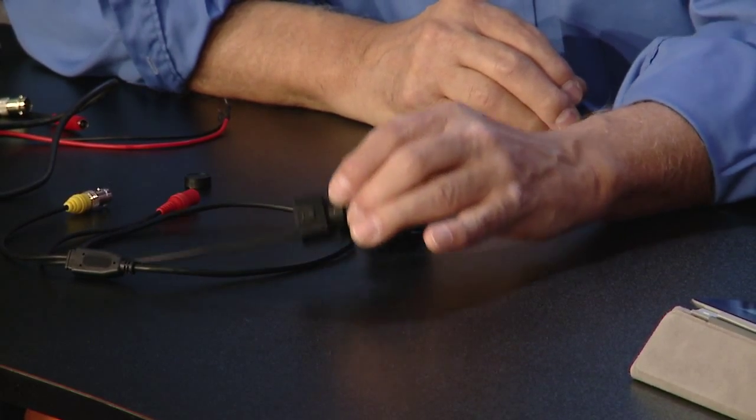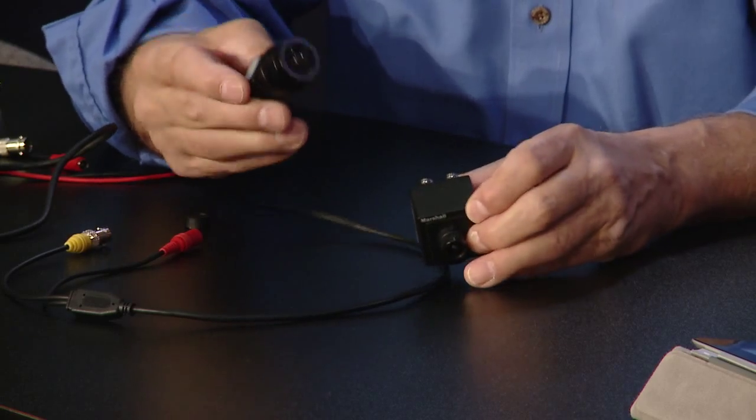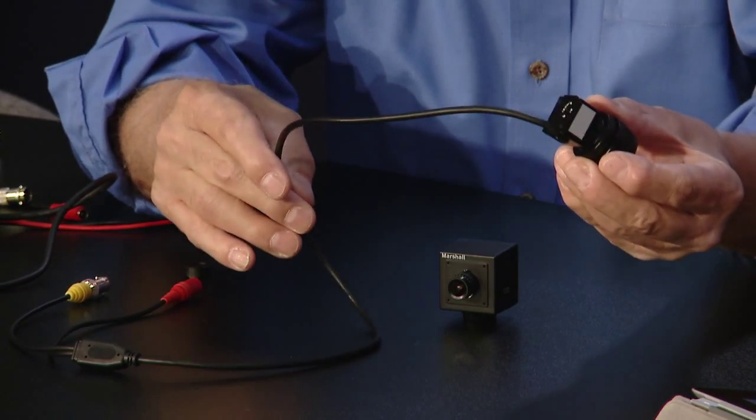These are mainly 'put them everywhere and switch between them' — that's exactly how people use them; they hide them. This smaller one is in the $500–$600 range and is available now. It's also available with an even smaller M12 lens to make it tinier, though the larger lens will gather more light and give better sensitivity. All cameras are 1920x1080, but again selectable to 720, which many sports networks prefer.